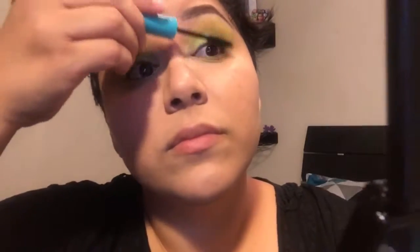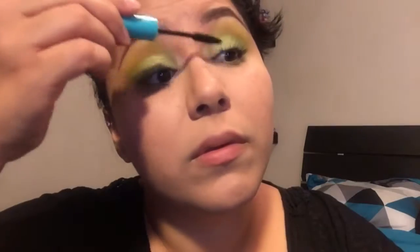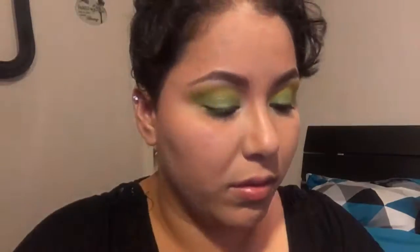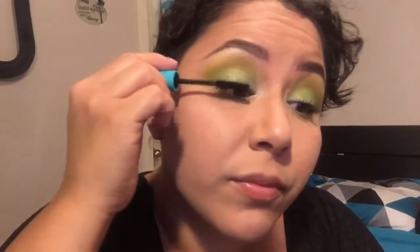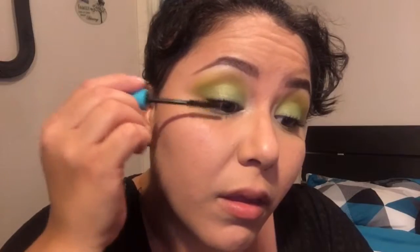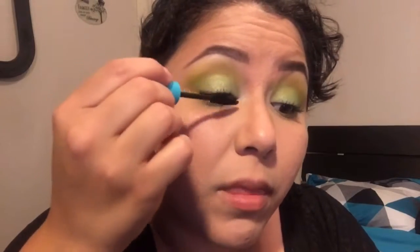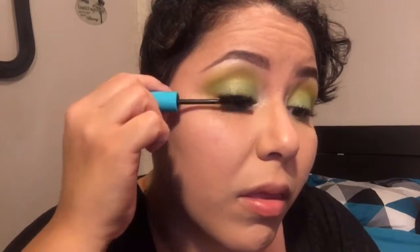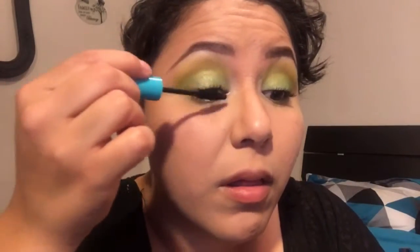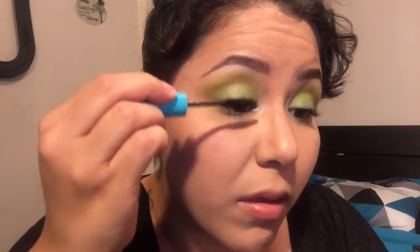I'm going in with the Wet n' Wild Mega Wear Mascara in black. This mascara — it's a dollar, so you get what you paid for. It doesn't really do much for my eyelashes; it just gave them a little bit of life and brought back their natural color after all that eyeshadow fallout. As for lengthening and volume, it doesn't really do that. But it's okay for days when you don't want much. And it's small, so it's great for traveling.